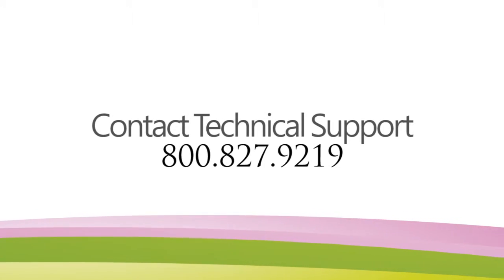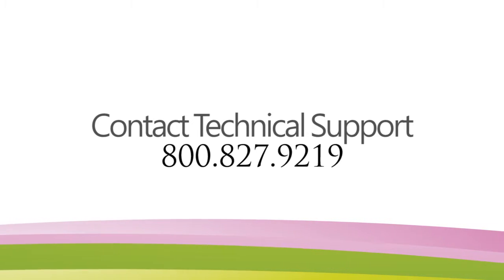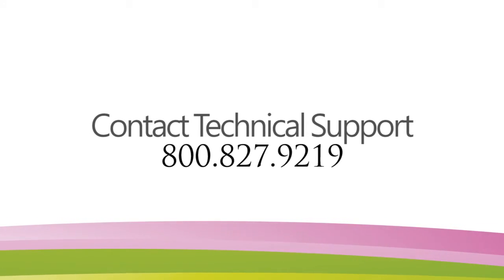If you are still experiencing problems, please contact a member of our technical support team at 800-827-9219.